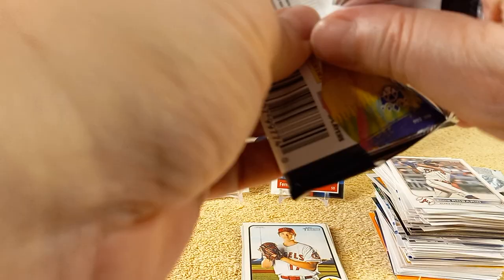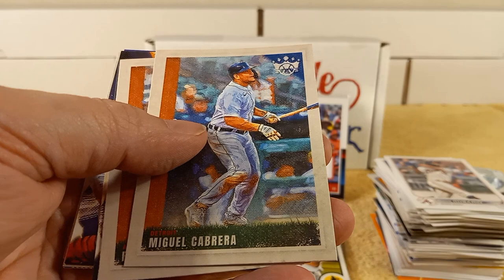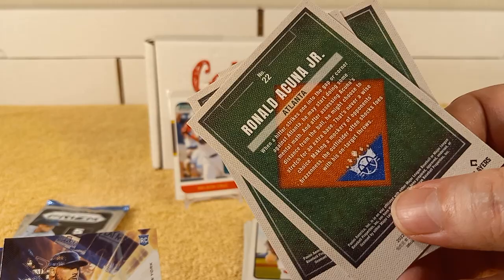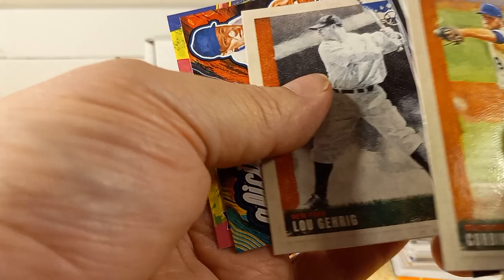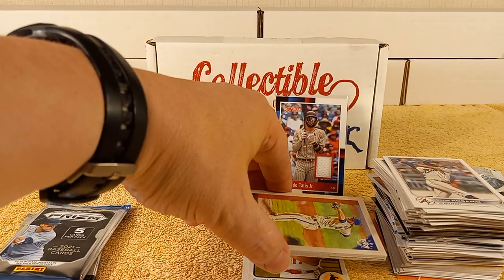Now for the Diamond Kings pack — haven't opened any Diamond Kings yet. I am over purchasing hobby boxes for now, because it just costs too much. You get a lot more bang for your buck if you just buy retail. Corbin Burns, McGill Cabrera, McGill rookie card, Randall rookie card, Luke Gehrig, aficionado Bob Feller, and Siri rookie card.